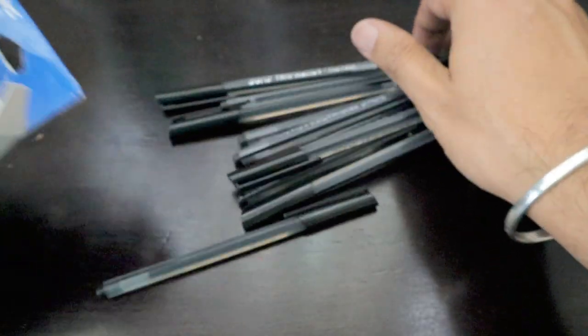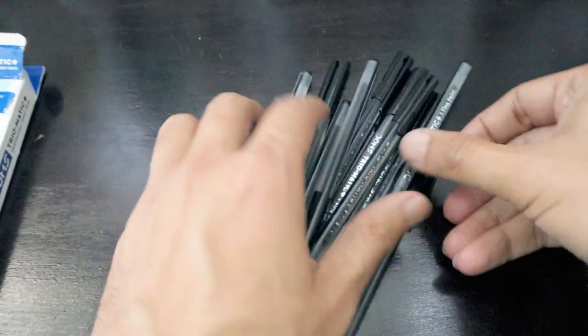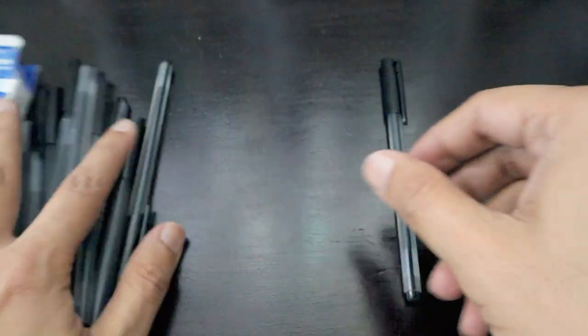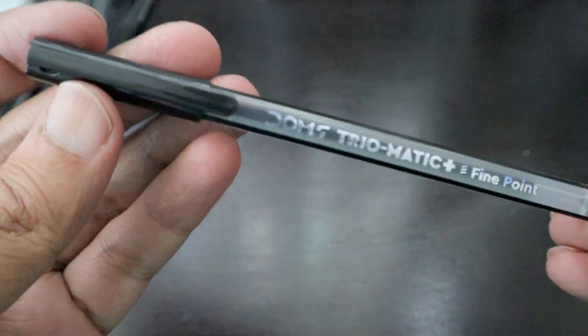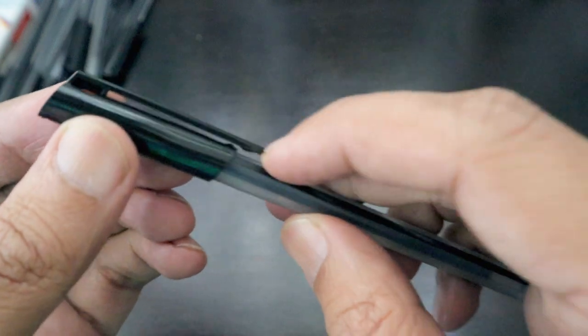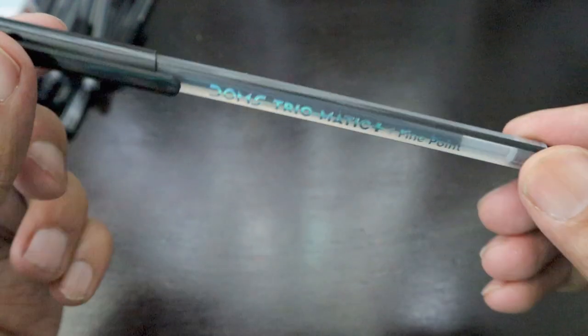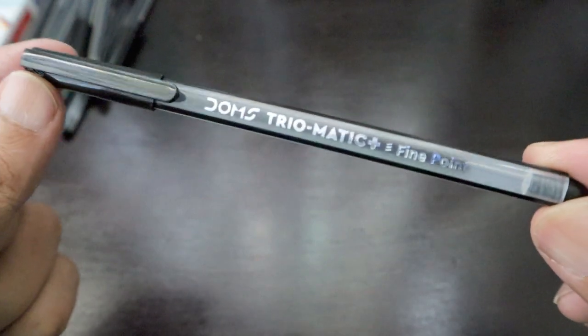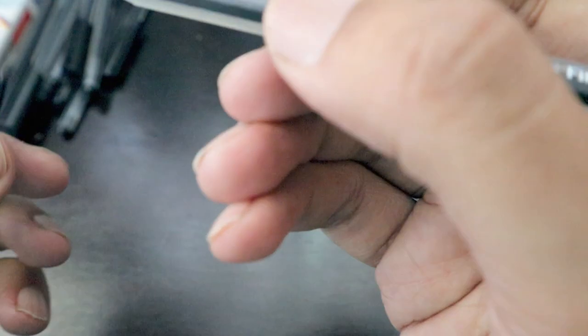Let's take the pens out of the pack and try writing with them. This one has a transparent body color design and all the pens are in the same black color. The pen has a nice clip so you can keep it in your pocket. It's definitely made for students as well as office work — this is the DOMS Triomatic fine point.